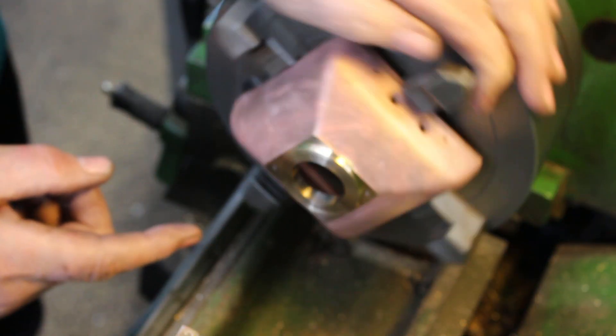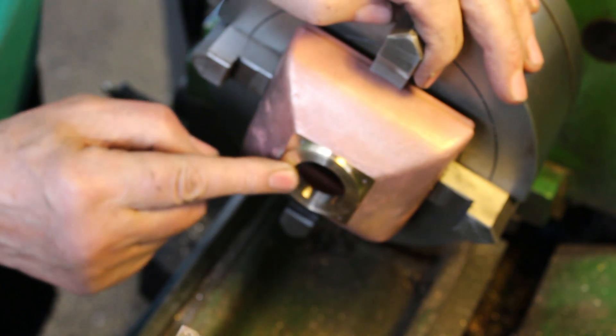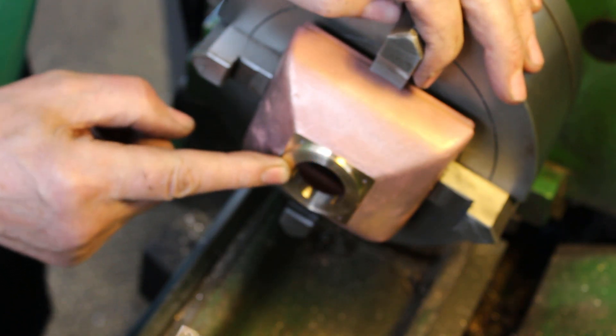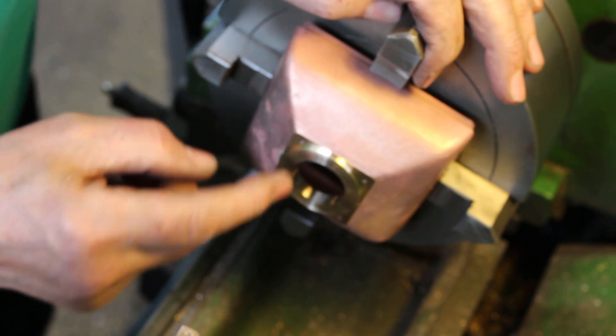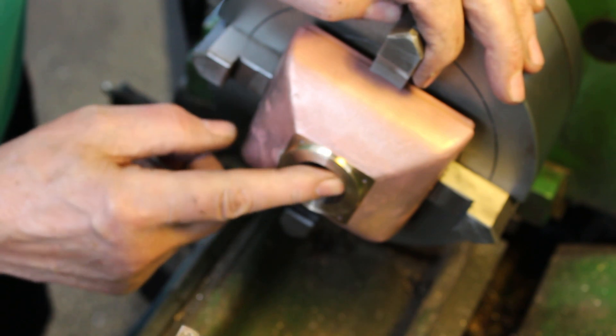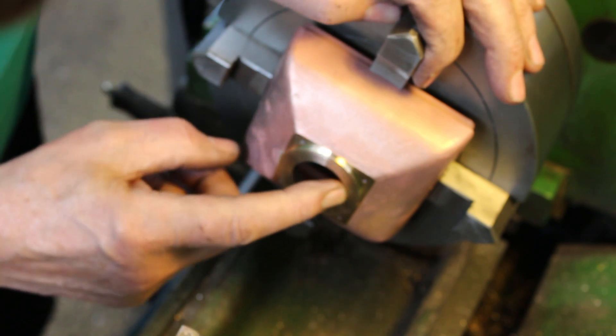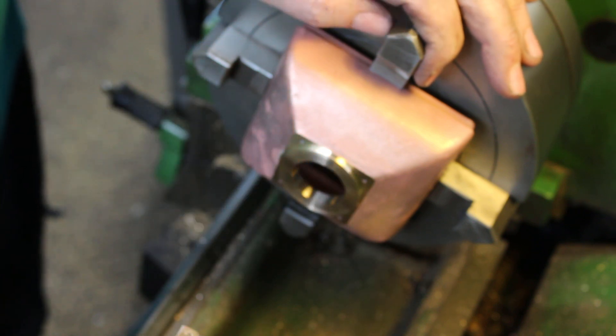That's the turning done. However, as we now have a round cover, I can take this opportunity to actually include an o-ring for a seal rather than just a gasket, so I'm going to cut an o-ring groove in here to take a silicon o-ring, and that'll give a better seal.